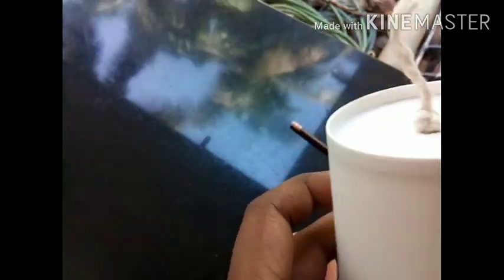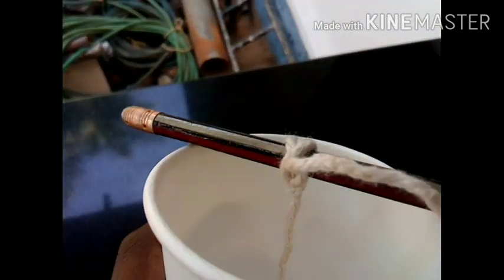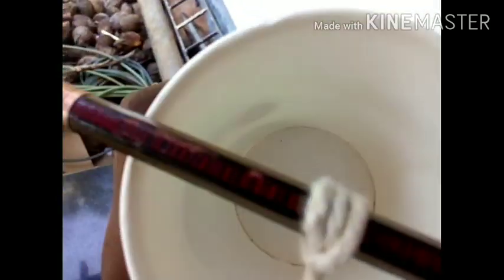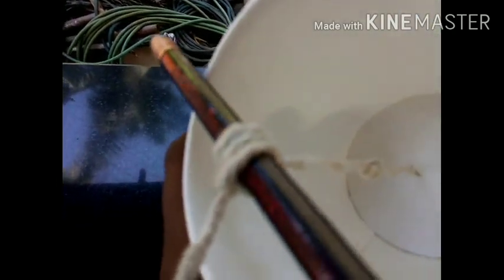It's easier, so you can cut this. Why do you take the pencil? It's easier to use it. You can put the pencil on the top so it's steady.